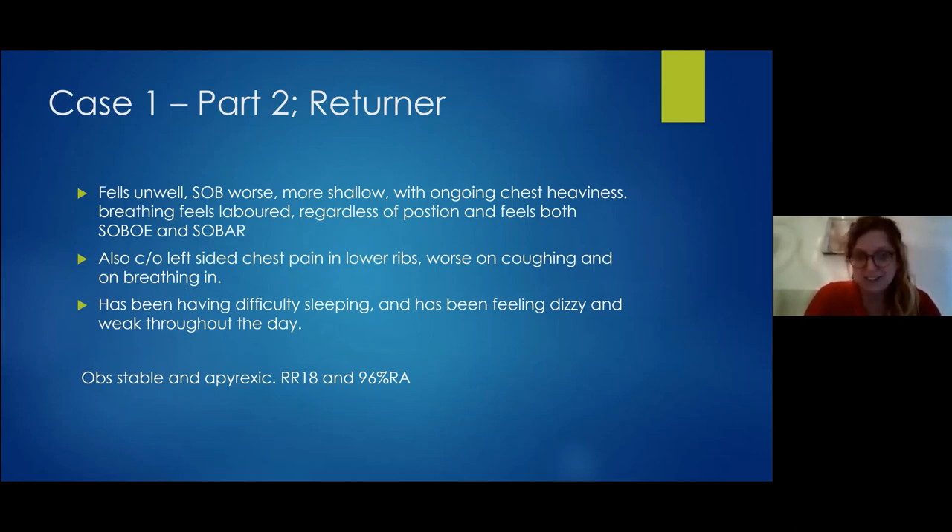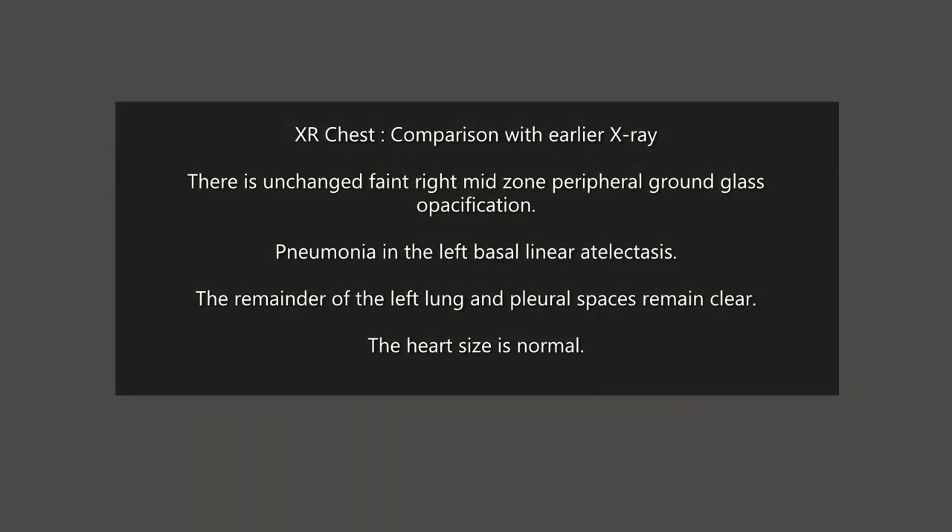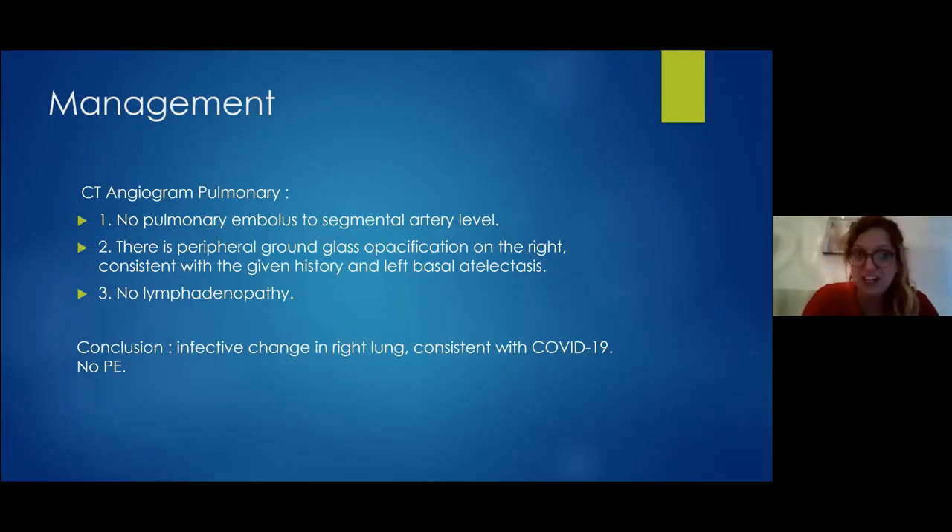Her observations were all perfect on return: afebrile, respiratory rate 18, 96% on room air, not desaturating on exertion. A CT pulmonary angiogram was performed, which collaborated our findings on lung ultrasound. This shows that lung ultrasound was really efficient in accurately diagnosing COVID even with a quite normal chest X-ray on initial acute assessment.